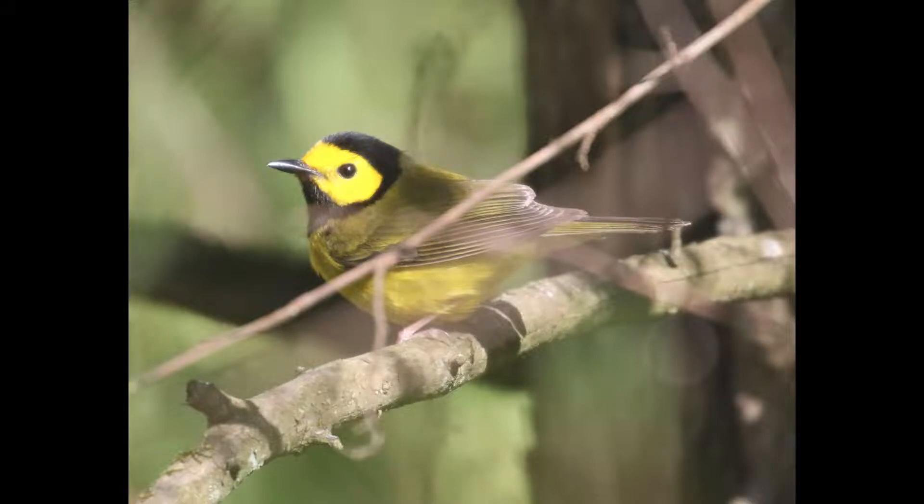Hey everyone, it's Bobby from LycoBirds with another spring warbler warm-up video, and this one is going to cover hooded warbler.